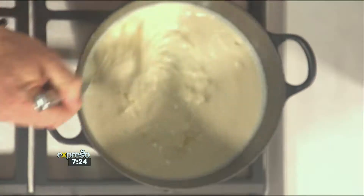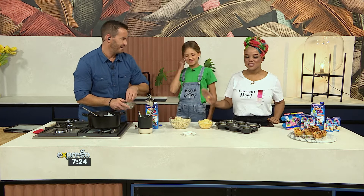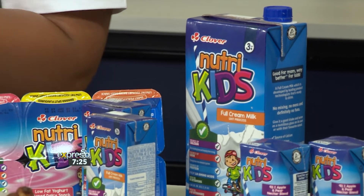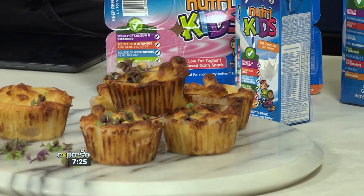Oh, this is so easy — even dads are making it. What I think I love about it is it's like a low-fat yogurt-based dairy snack. It's a major source of vitamin B. It has only natural colorants, which we all want our kids to obviously have. And it comes in ideal sizes for the lunchboxes — you can literally just pop it in. And like I said, even dads are making it.